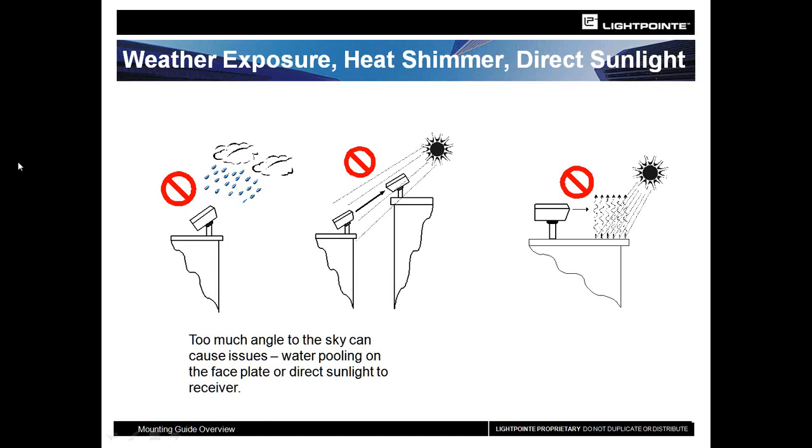Additionally, take a look at the angle you're shooting at. Units pointing up at greater than 35 degrees can get pooling of water on the faceplate, which will attenuate the signal. Tilting them at an extreme angle also allows the sun to hit the faceplate, sending the unit into an overload situation and causing packet losses. So try to minimize your angles to about 35 degrees. When shooting across long stretches of roof at a very low height, you get what's called heat shimmer or scintillation, which can distort the signal. Raising the unit up will mitigate scintillation issues.